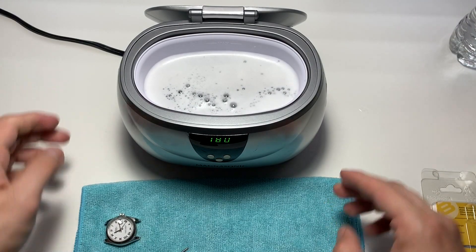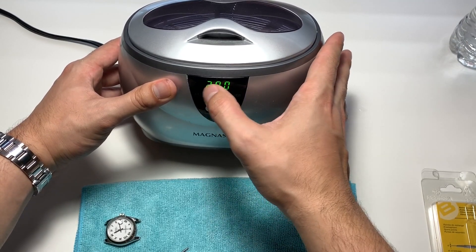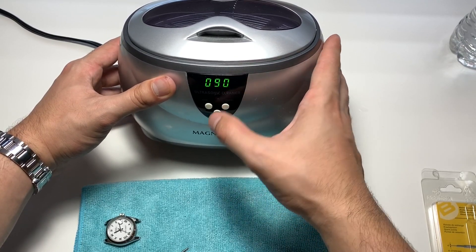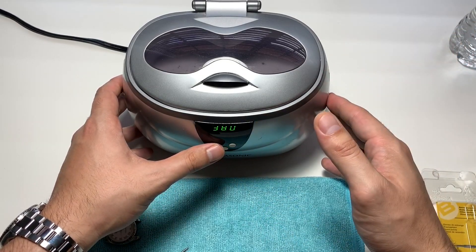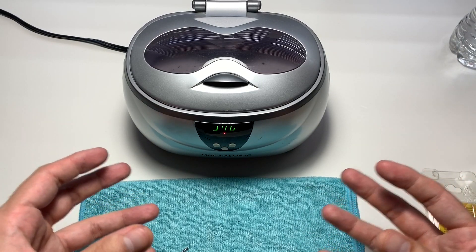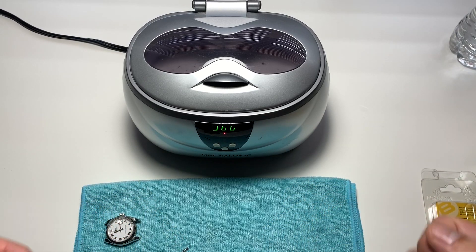Pop the bracelet in, close the lid, and you have a few different settings. It shows seconds — 280 seconds, up to 380, 480, then down to 90. I usually leave it at 380. As you can see it makes a little noise, pulsating — it sends ultrasonic waves through the water that shake the dirt off the little parts you'd have trouble getting clean just by washing in the sink.